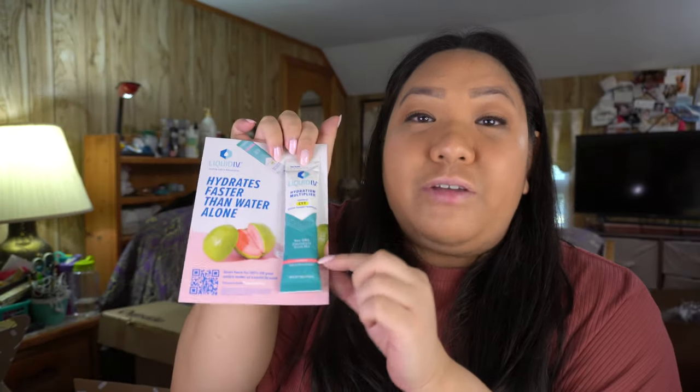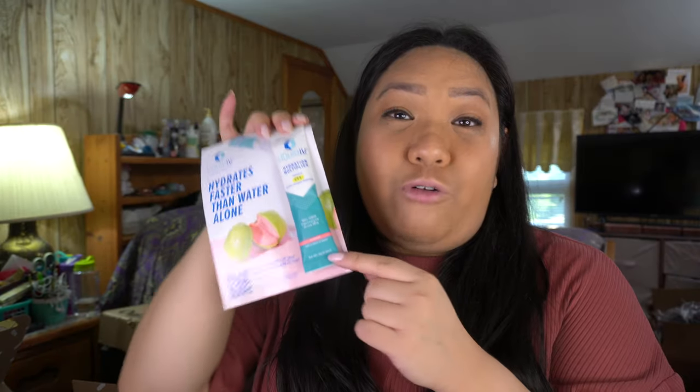They also included the Liquid IV hydration multiplier — it's like a drink mix. This time I got the guava flavor. I tried a different flavor in another subscription box and didn't love it — maybe it was too strong. But I do like guava as a flavor, so I'm interested to try this one out.